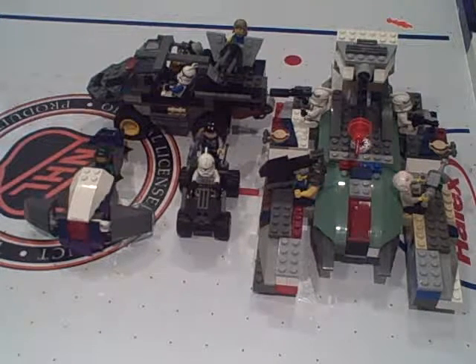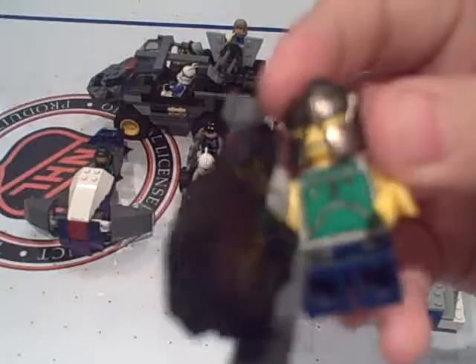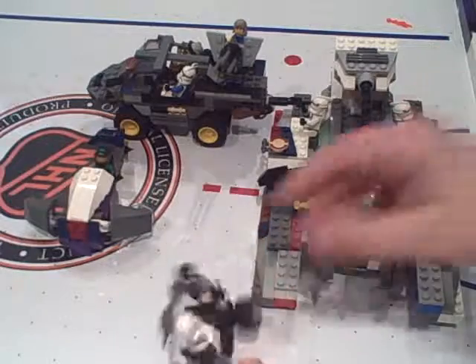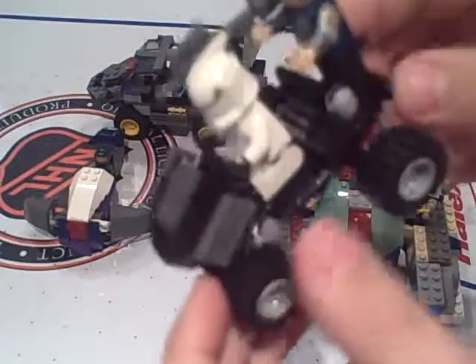I just thought I'd do a Lego Halo update because I've gotten some new stuff. I got another kind of marine guy with a Spartan Laser, pretty cool. I also got a Mongoose with a random clone on it.